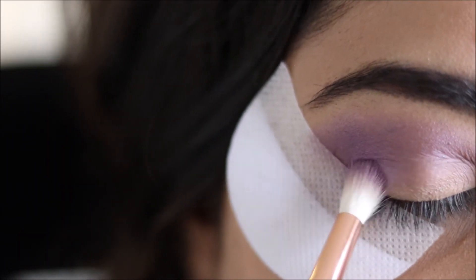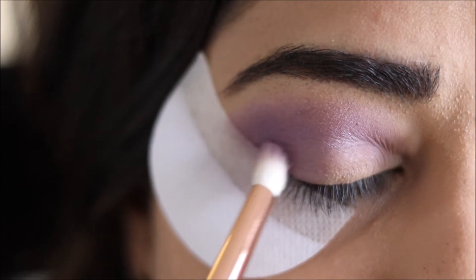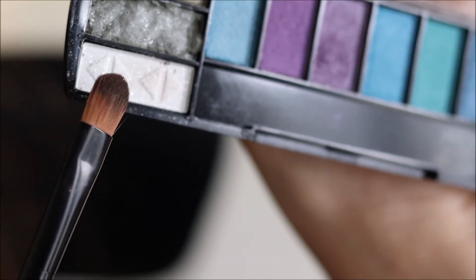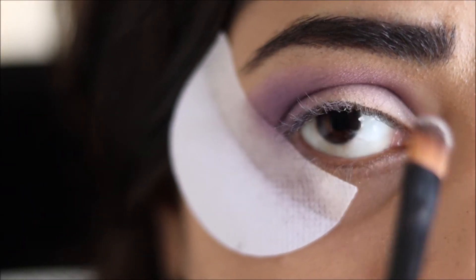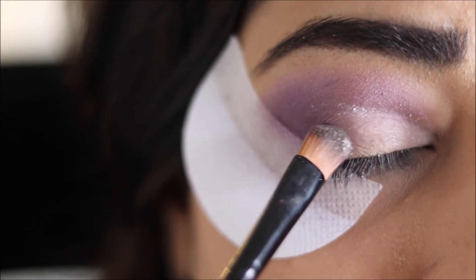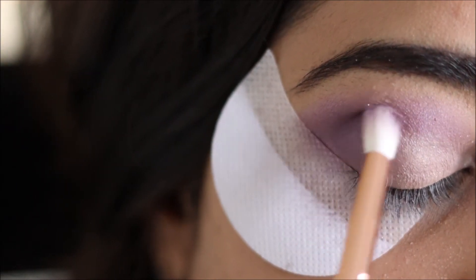I am using this white shade with a flat shader brush. A little bit of that purple shade more and just blending it once more.